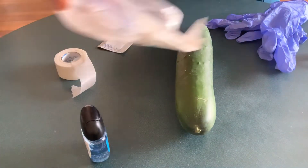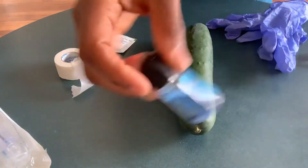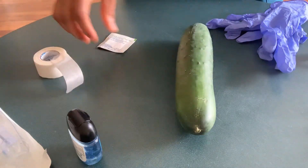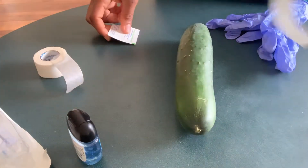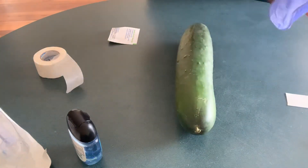So here with me is my butterfly needle stick, this is my hand sanitizer, this is my adhesive tape, this is alcohol wipes, my tourniquet and tubes for blood collection, and my gloves.